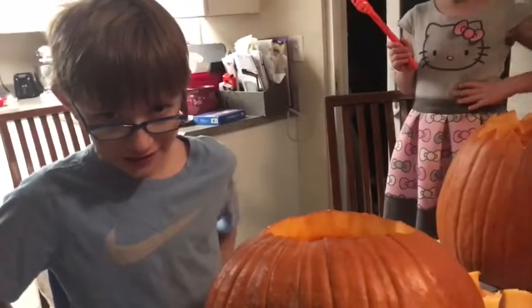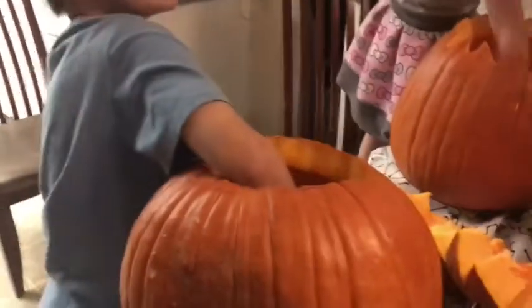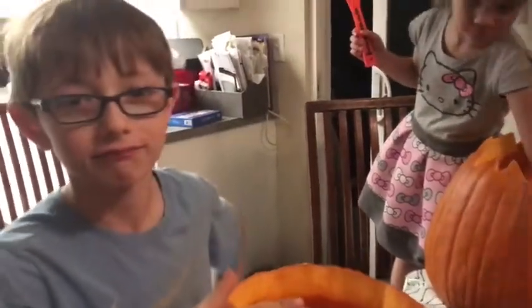The challenge is I'm putting my hand in the pumpkin — let's see it! You guys should do this at home, it's the easiest challenge ever. Actually no, the easiest challenge is jump. I don't know if that's the easiest — I guess the easiest challenge would be: breathe.